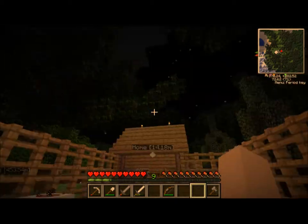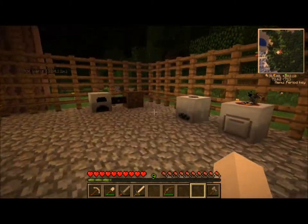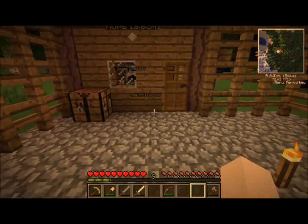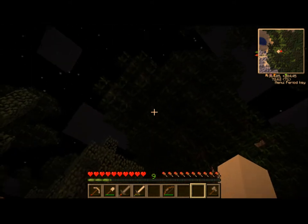Hey guys, I'm back. As you can see, it's night time. We're going to have a little sleep. I put a door on the house, and otherwise I haven't done any real work. For those of you that are just joining me, my name's Matt, and I'm playing some Minecraft Technic Pack.